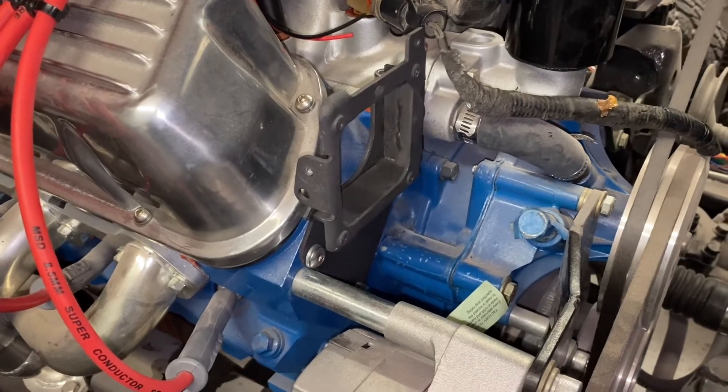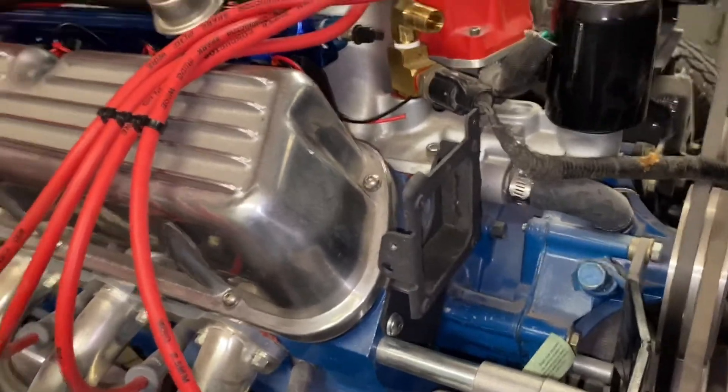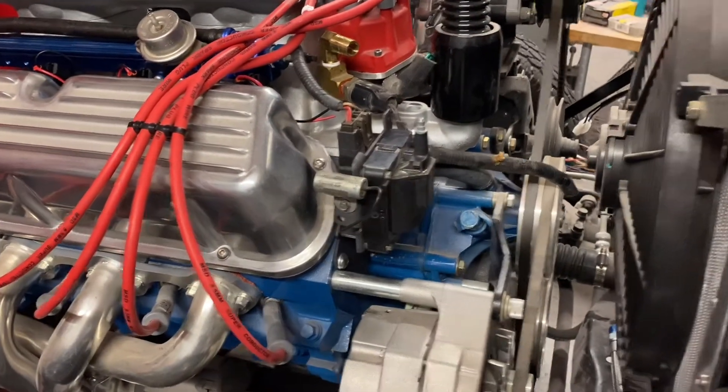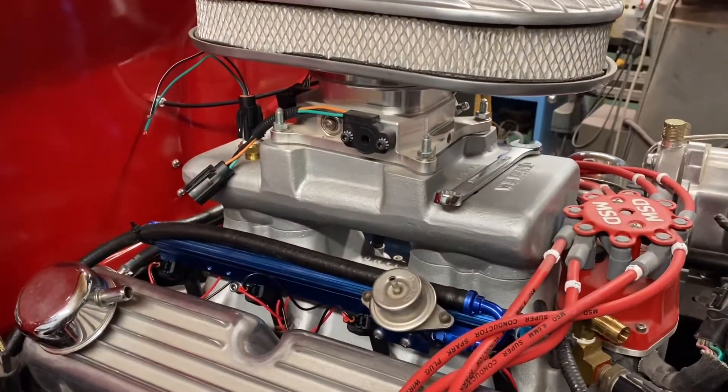Here's the coil mount, all welded up, painted, and mounted onto the cylinder head. Here's the coil mounted in place — I've got plenty of clearance. Now we're ready to make the TFI module mount; it'll go on the side of the plenum.